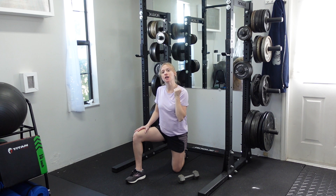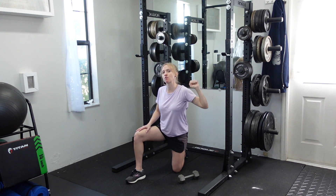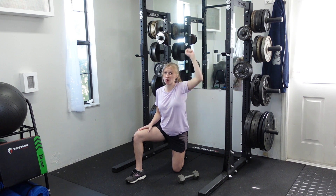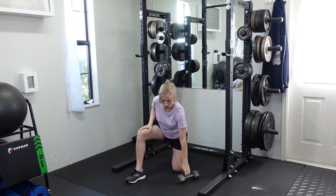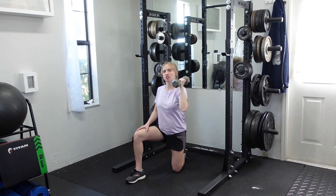If you need to go slightly in front of you, you can. I would suggest using a neutral grip for this rather than a standard grip with the palms forward — neutral grip is what you'll typically use with this one. So have a dumbbell up on your shoulder and press upwards just like that.